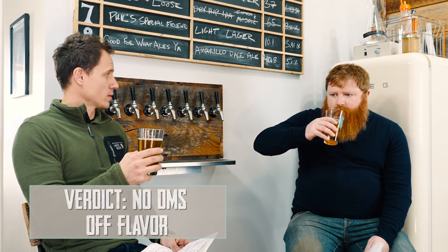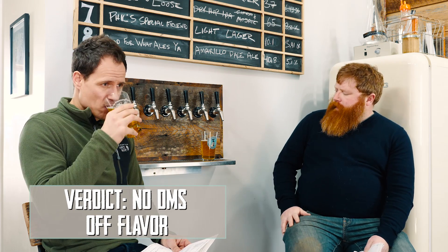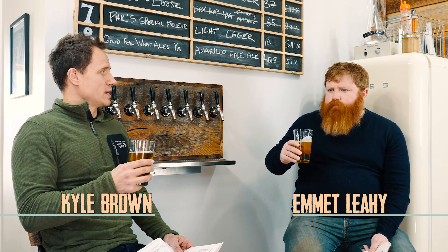Right off the bat: corn, creamed corn, corn on the cob — no, not at all. It's pretty clean. The only thing that stands out a little bit from a really crispy clean craft lager is that there's a tiny, tiny bit of green apple-y acetaldehyde, a bit on the aroma. It's minimal, it's there. To be my perfect lager, it could just be a little bit crisper.